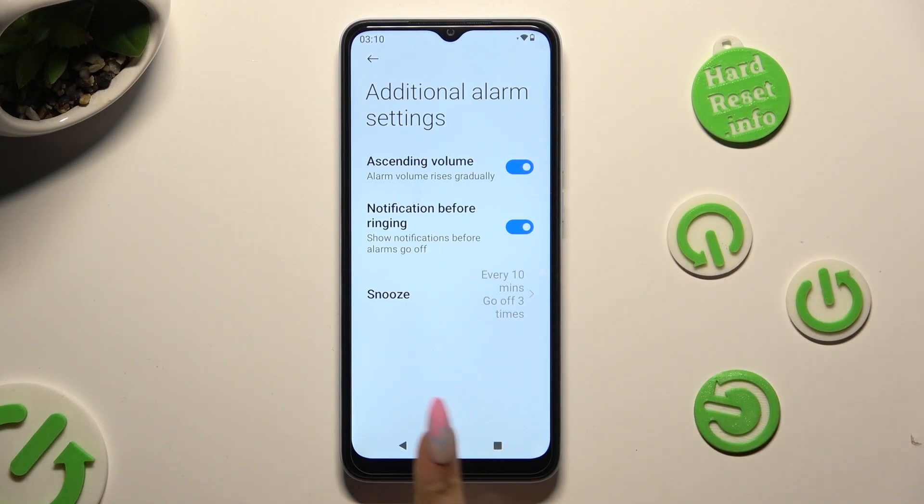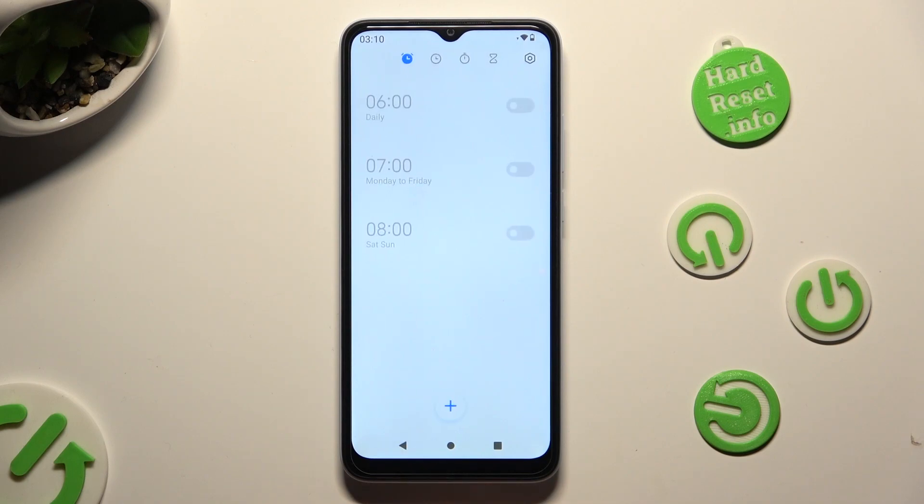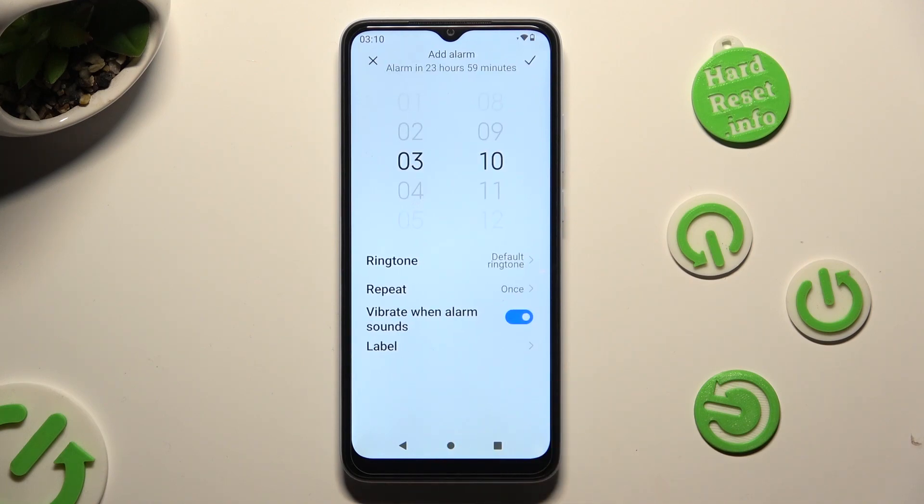When you're finished go back, and to create your new alarm select the plus at the bottom. Then set up an hour.